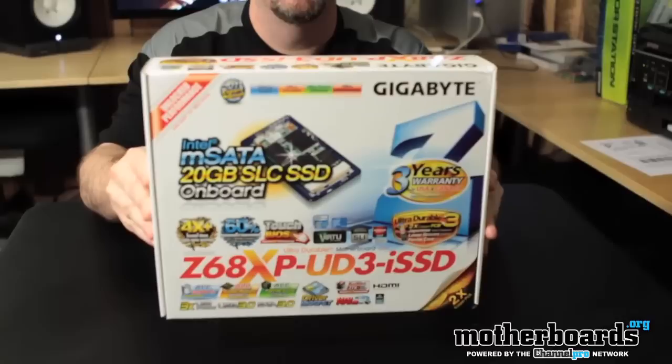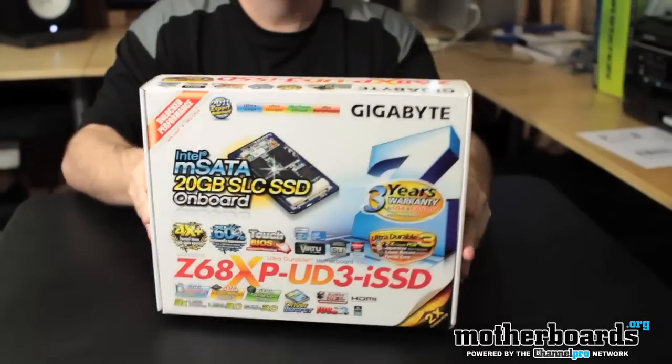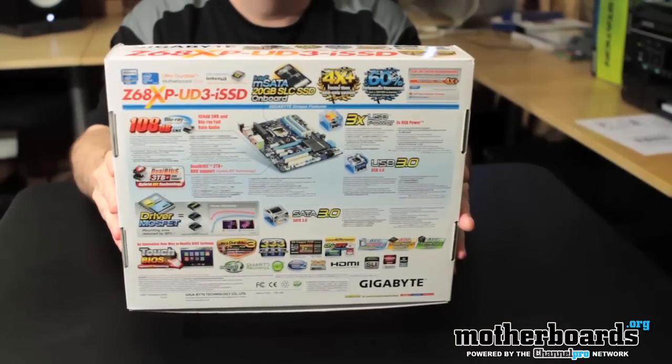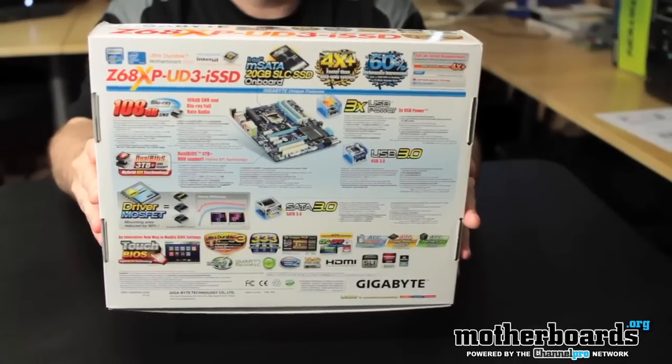We'll start off right here taking a look at the box. You guys, if you want to see the screen bigger, like I said before, you can make it in HD or turn it bigger. I know it's kind of hard to see a little tiny screen right there, that's why they give you the option and why we film in HD for you as well.